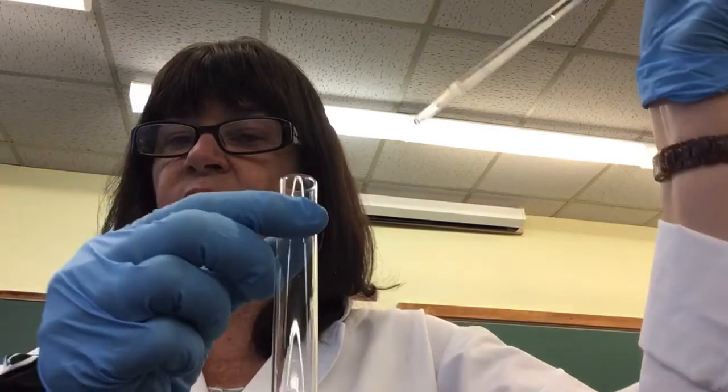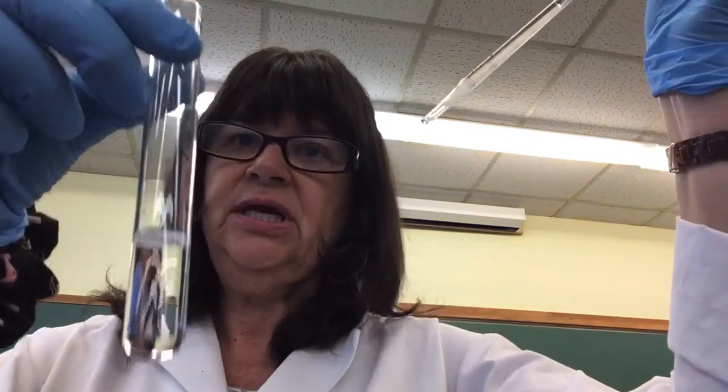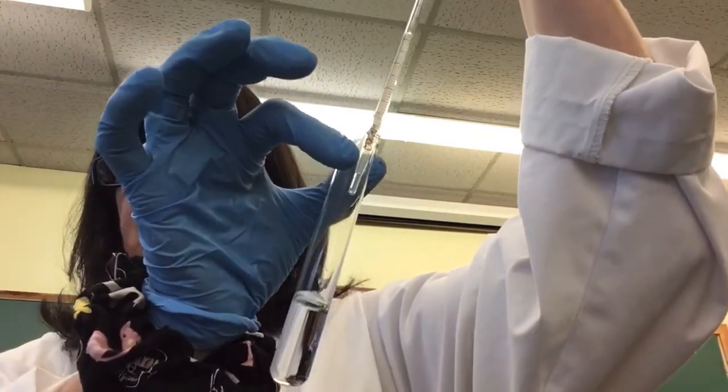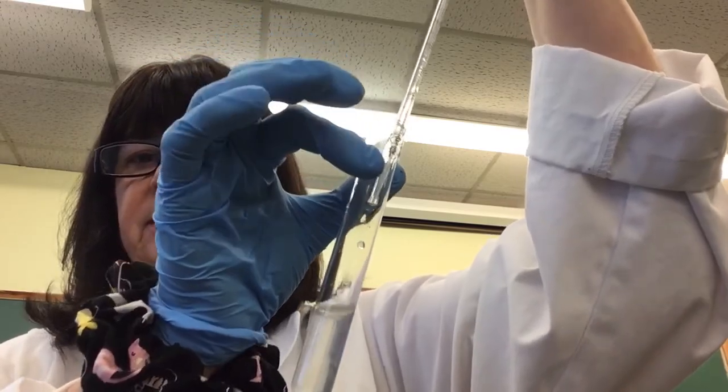I'll show you one example of adding 0.5 mL of mitochondrial suspension — this one is going into the reagent blank. I measure 0.5 mL with a 1 mL graduated pipette, pour it in, add some parafilm to the top, mix it up, and then pour it into a spec tube like this smaller one.